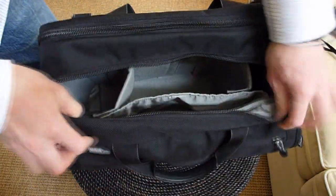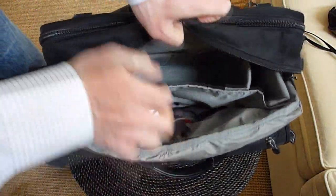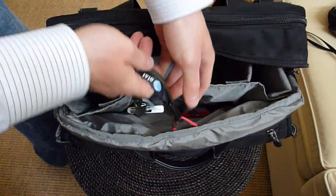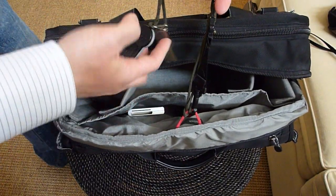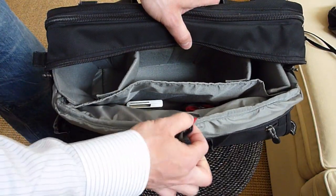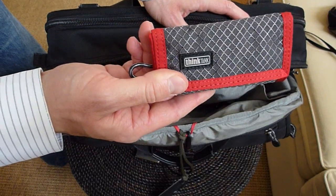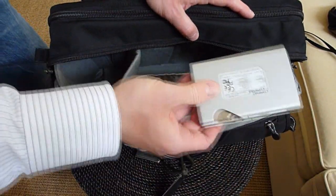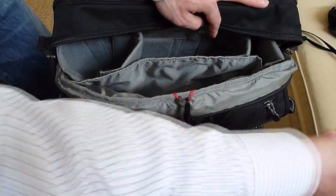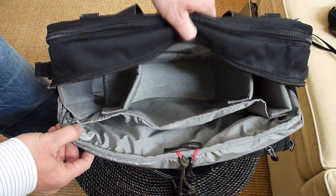This compartment here is extremely handy. It's right in the main compartment but separated by a little gusset. In here we have some memory cards, a laptop connect card securely attached to this handy loop, a Think Tank memory card wallet, a card reader, and a lens cap. I keep this shoulder bag pretty light — I don't like to overpack.